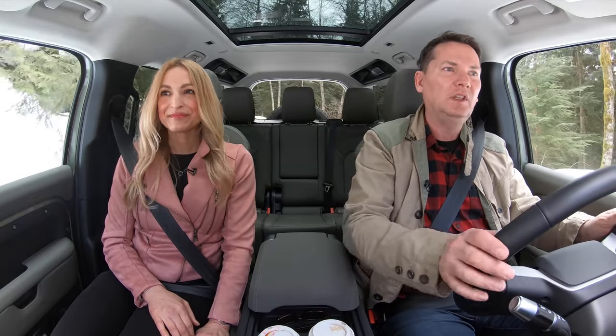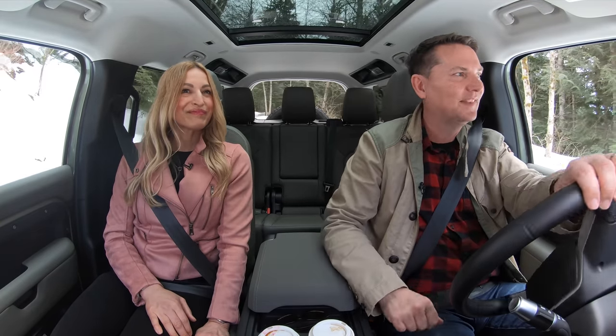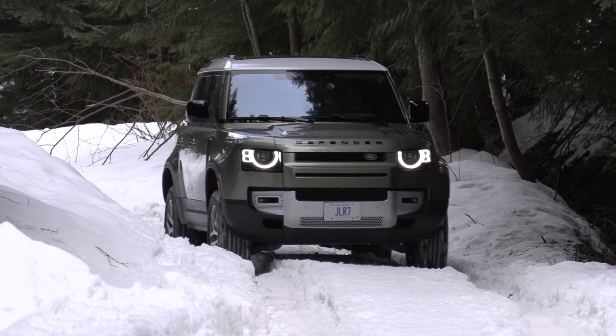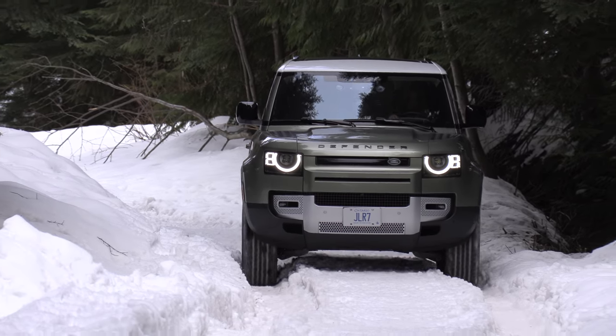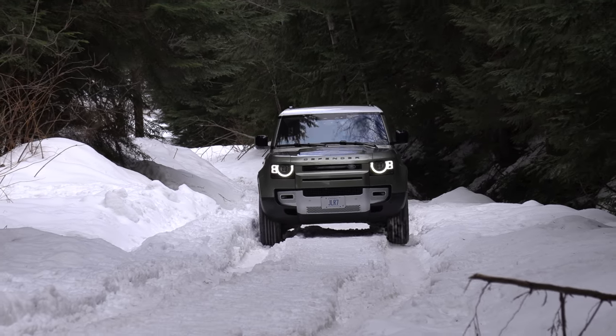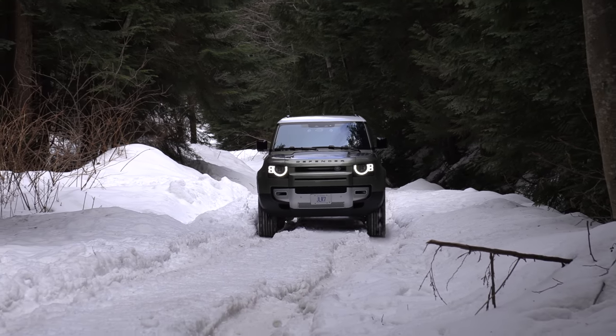With the old Defender you had solid axles, and it used to be complained that there wasn't enough articulation — where the wheels are allowed to move up and down. Land Rover says you now have more wheel articulation, and when you add in the ground clearance — which is better than the old Defender — it makes it a real beast.